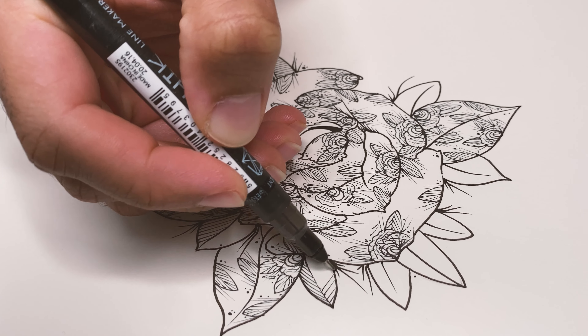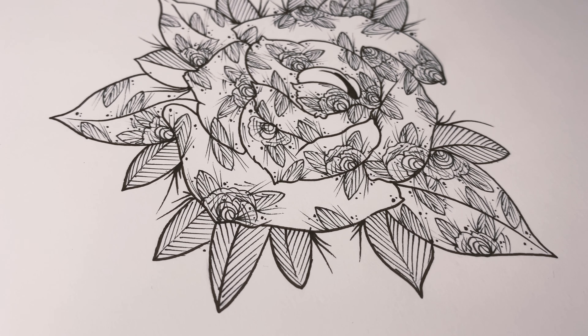Okay, now we have finally completed the first flower. On to the second one.